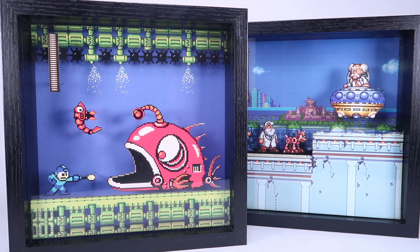Once again, I want to give a very special thanks to the folks at Pixel Frames and Big Bad Toy Store for sending these over so I can open them up with you guys and get a close look at them. Make sure you follow the link in the video description to head on over to Big Bad Toy Store and check them out for yourself. Thank you guys so very much for watching, and until next time.